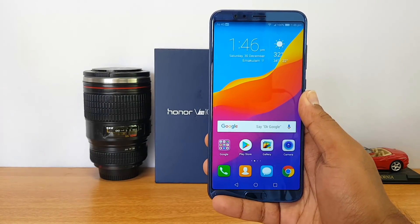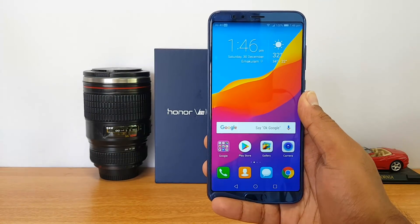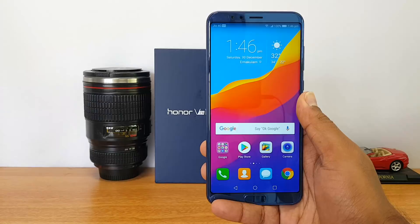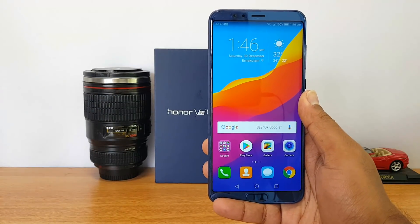So that was an FAQ on the Honor View 10. I hope we've answered all your questions. If you still have any doubts, drop a comment and we'll be glad to help. This is Normal signing off — thanks for watching, have a great day.